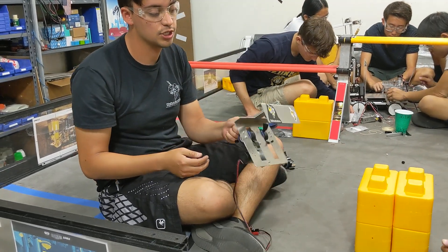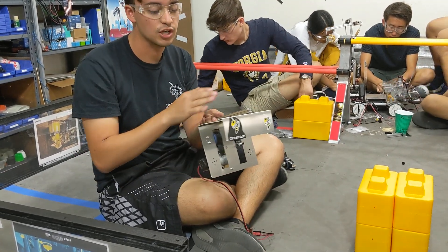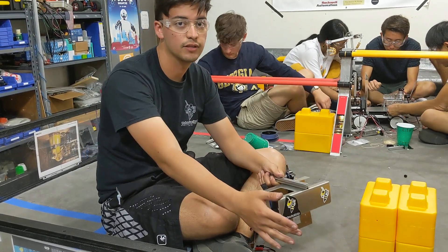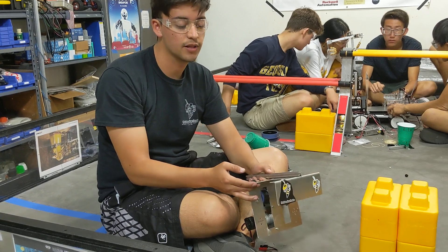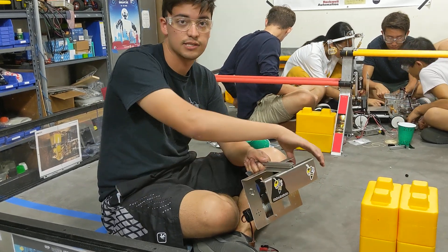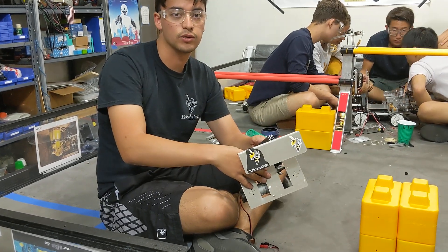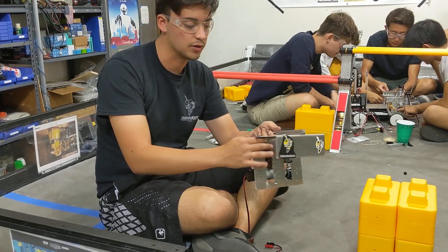Another thing we would like to change is make it a bit wider so we could add in some flanges to make it easier for running up and having the stones line up to our mechanism a lot faster, and even adding in some elastic bands on the side so there's always compression on the block when it goes up against the wheels, which would make it a lot easier to pick up as well.